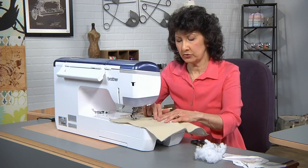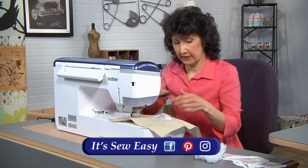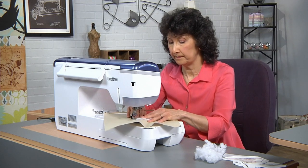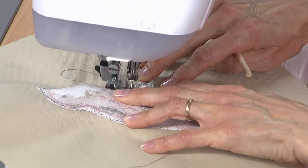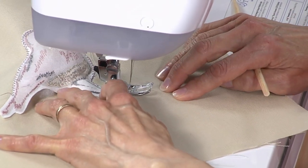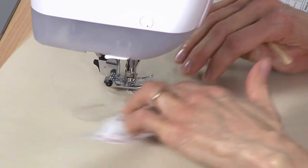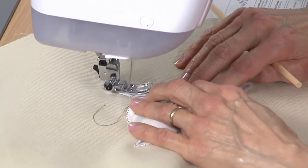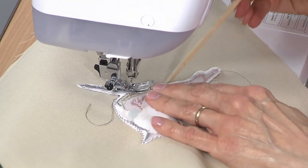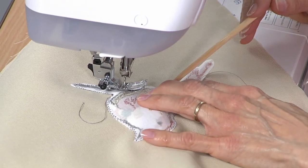I want to stuff all those small areas and get that detail puffed out. Get as much as you can in there — but you'll reach a point where it's enough, because you've got to get this back under the machine, so don't over-stuff it. You're just trying to create a little bit of texture and dimension. Make sure all of that batting is tucked to the inside — you don't want any of that to show.